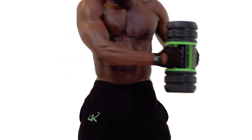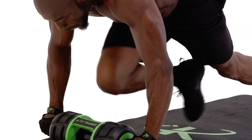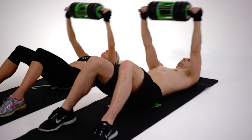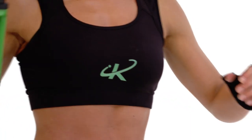Presenting the K-Fit Trainer, the revolutionary fitness trainer to get your body energized. Multi-dimensional movement for all-over body conditioning. One: use it like a dumbbell for bicep and tricep work for strong,